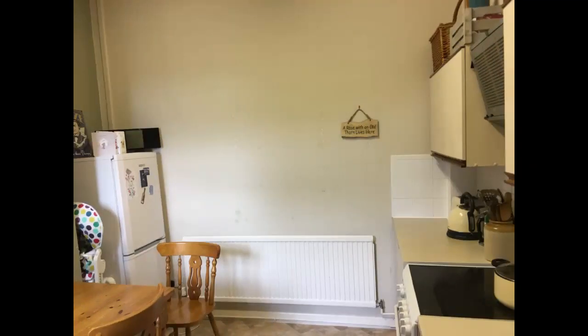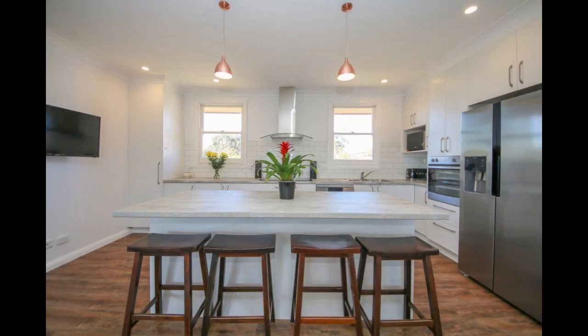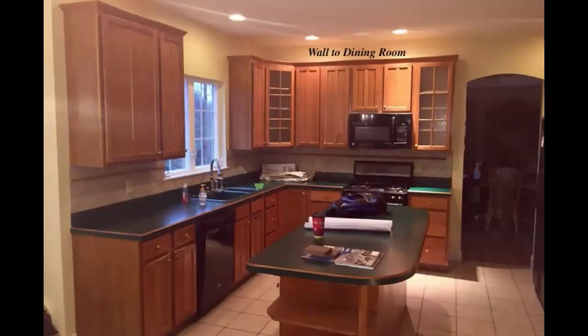A rug may set the tone for the entire room. Changing out my rug made a big difference in the entire appearance of my dining room. The shelf starts right over the outlet. You will also have to eliminate the cabinets hanging from the soffit.